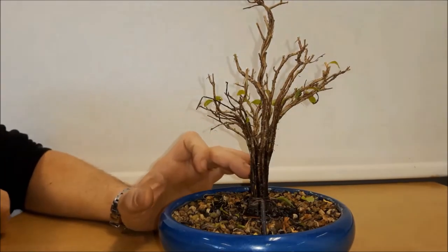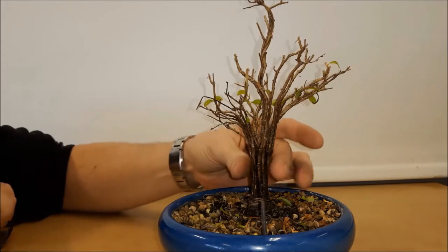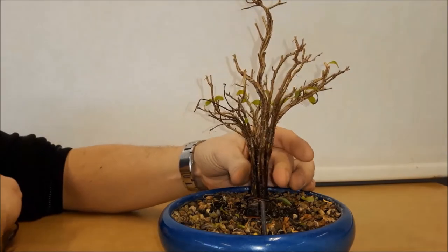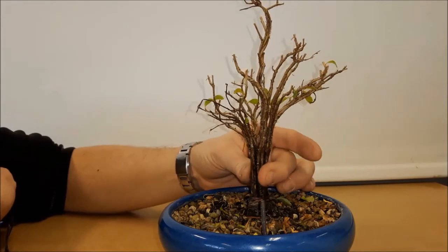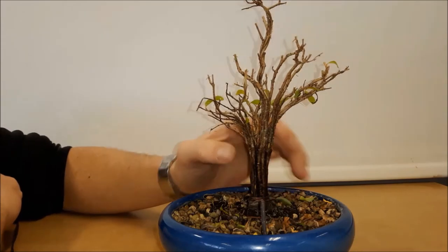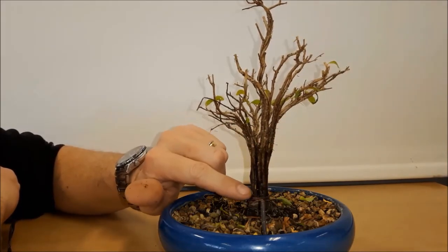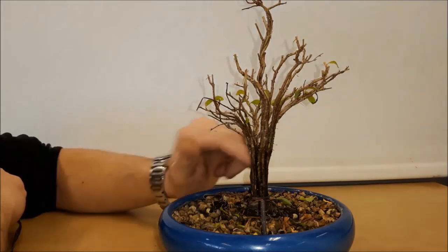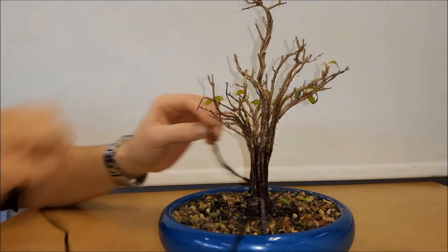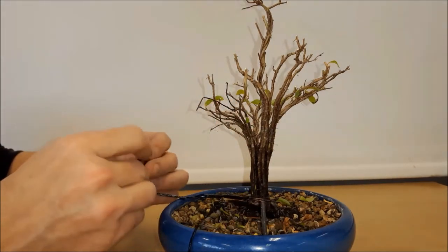It took me half an hour to get all the raffia off this tree. There's still no real fusion on this tree, but that would have been a miracle, so I'm not too concerned. The reason I wanted to get rid of all this raffia is because I want new buds to emerge from every part of the tree. As you can see, without wire and without raffia, the tree stays quite nicely in position.